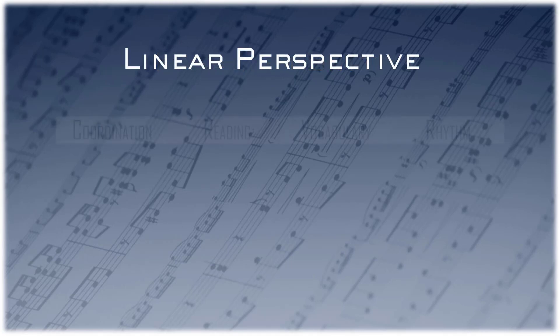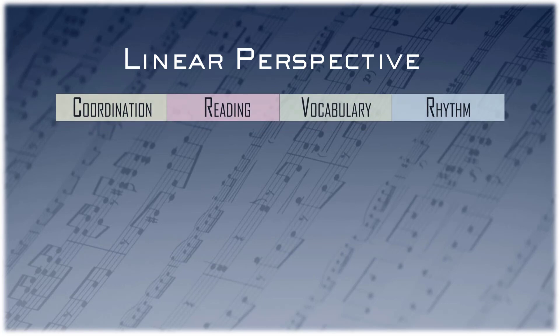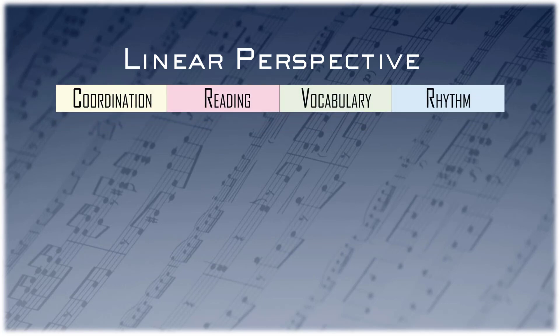I think everyone would agree that the four skill sets of coordination, reading, vocabulary, and rhythm are inherent in any method you choose.